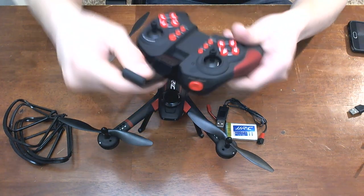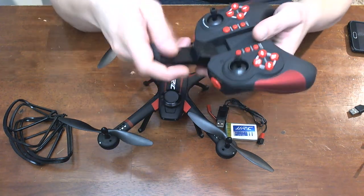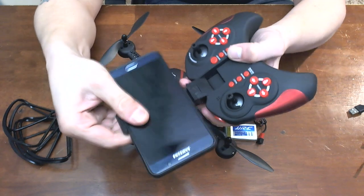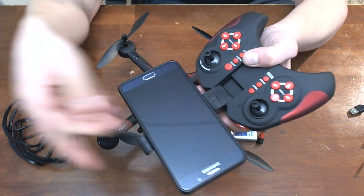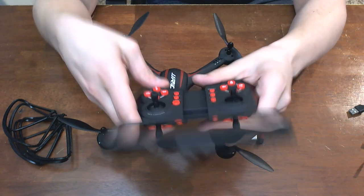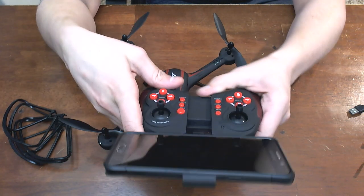The phone mount is pretty rigid. It'll hold pretty much any phone — my Note 5 fits in it just fine and there's actually some room still. Holds it nice and stable. It's a toy quad so it's doing good.